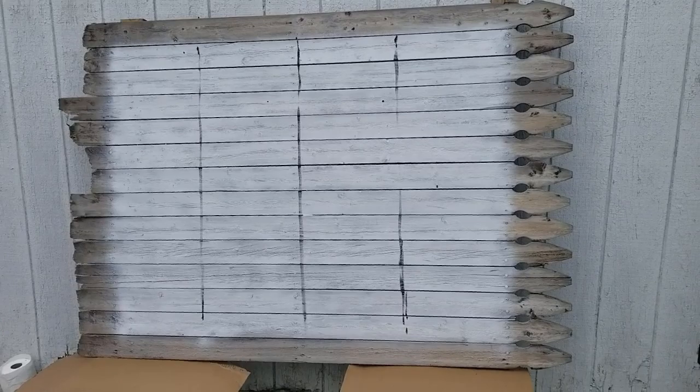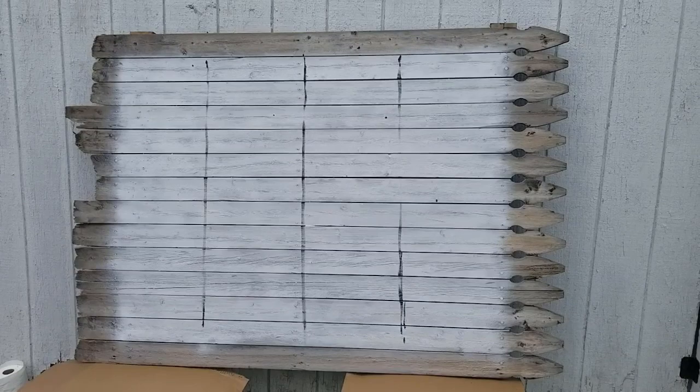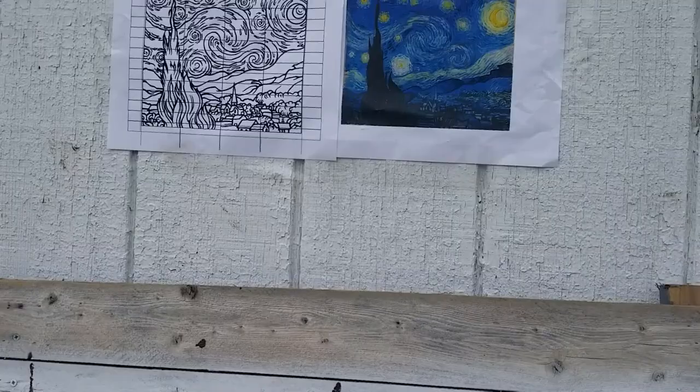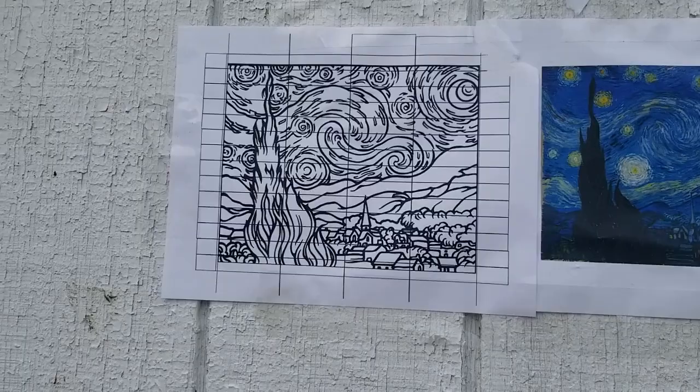So after I prepped the fence and got it ready to go and painted it with an acrylic primer, what I did was kind of divide it vertically into four sections and I also numbered the right hand side 1 through 14 so I had the correct board numbers. And here you can see a template that I found online.